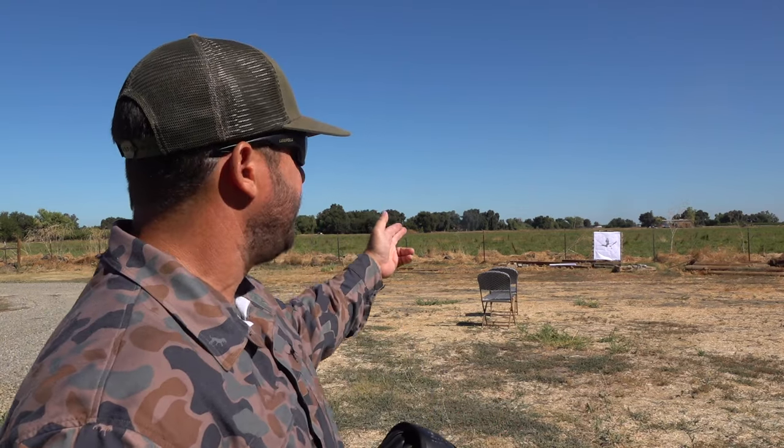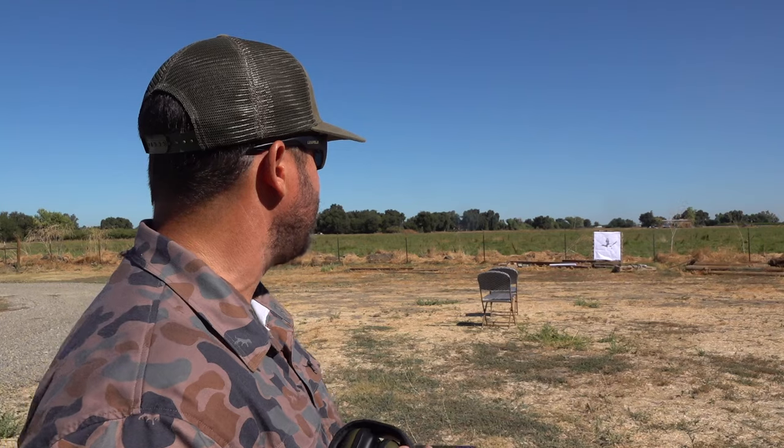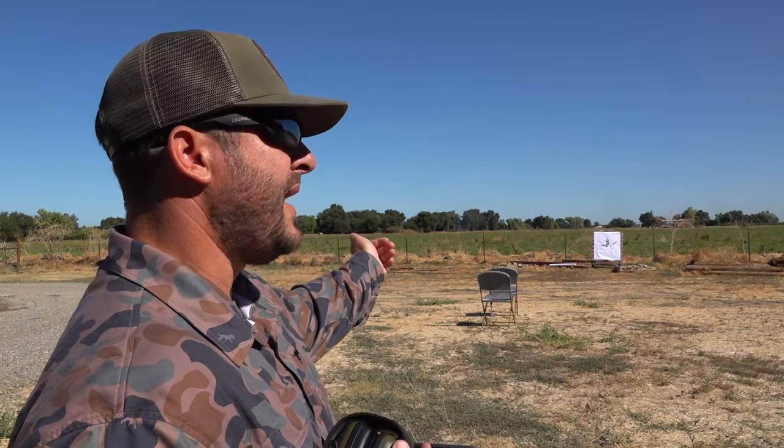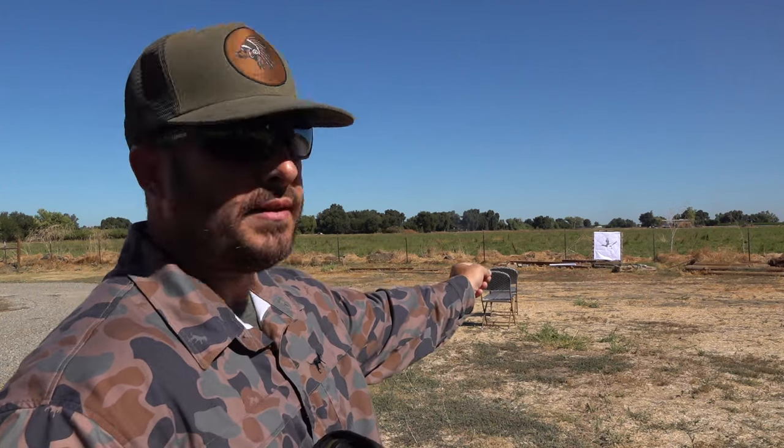I'm also using a rangefinder. What I'm going to do — that I did not do with the factory choke — is shoot at 15 yards without a choke, just to make sure the barrel is good. You can do that without damaging your threads. You can check out our podcast and hear from Jimmy Muller for more on that. Then I'll go to 25 yards and shoot four or five shells with the choke in, then 40 yards with the choke in, and we'll do our averages at the end.